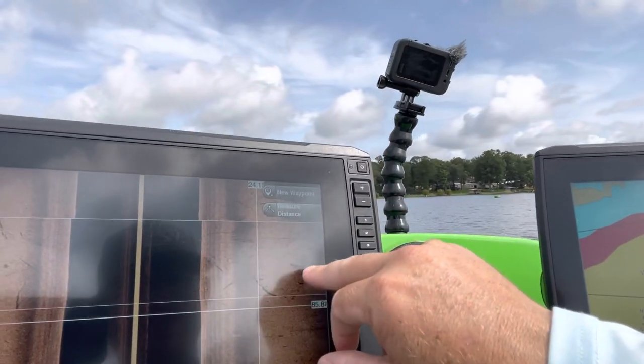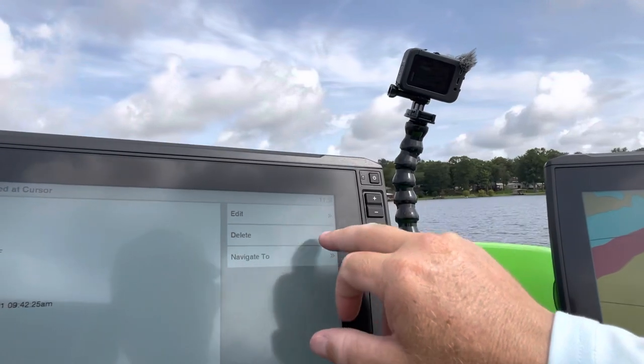That's exactly how you use your EchoMap Ultras, guys. I hope you enjoyed this video — make sure to share it with a friend, like the video, do all those cool things that I know you all do, and I'll see you on the next video.